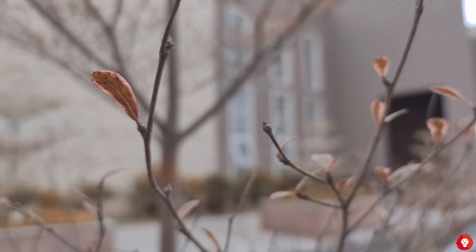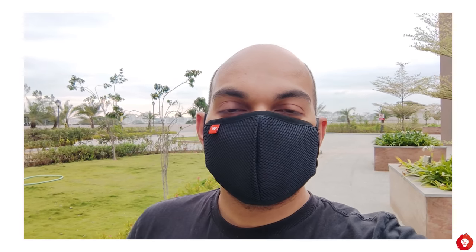Here's Sandeep capturing front-facing video at 1080p 30fps — note the overall sharpness, dynamic range, how well it picks up voice in a windy environment, and the overall stabilization.